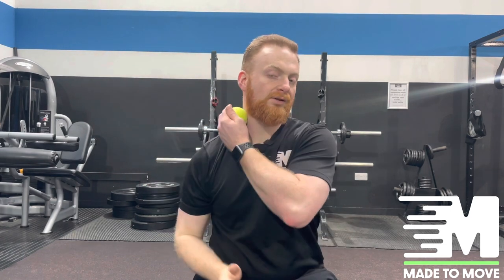Work all the way down towards the attachment of this muscle, which would be onto the collarbone. Work your way through there for about a minute, do it on both sides, and that'll be the first part.